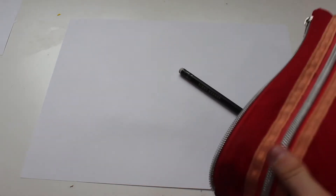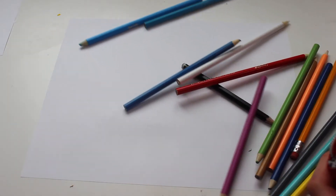Hey everybody, welcome back to my channel. Today we will be drawing DJ Epic from My Singing Monsters. Here is what you will need: a paper, a pencil, and then some colored pencils. Let's get started.